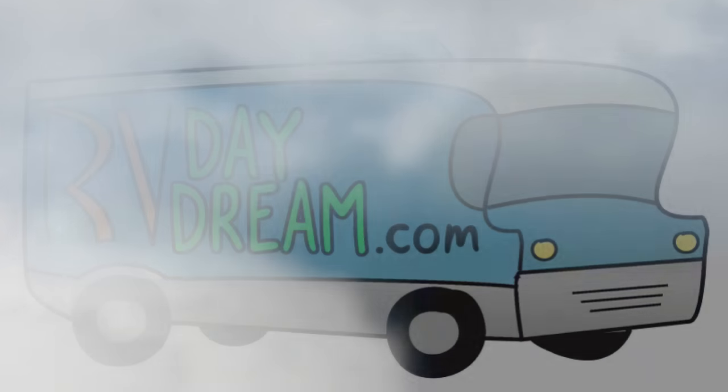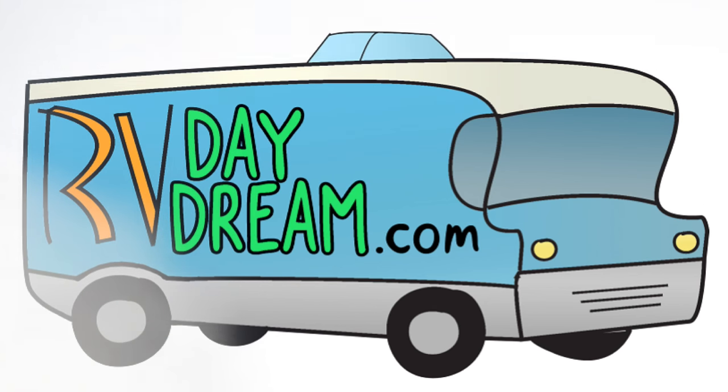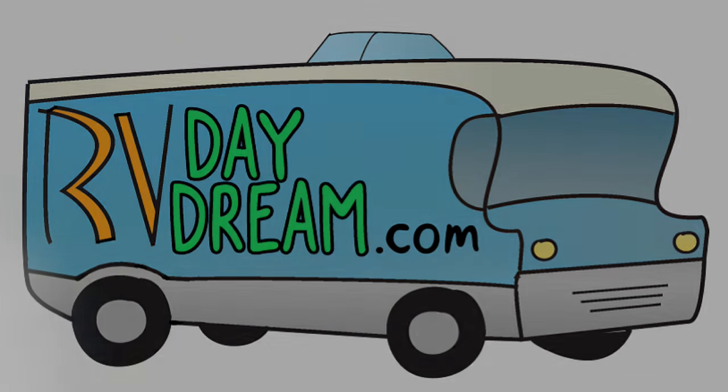Hey YouTube, thanks for checking out RV Daydream.